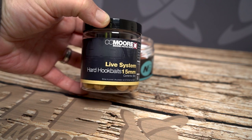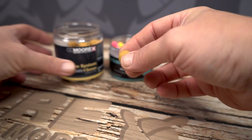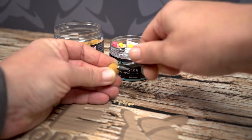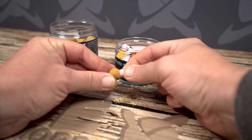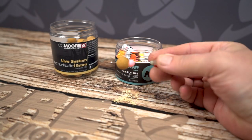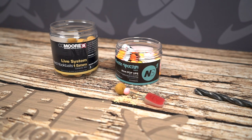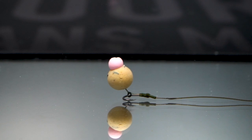The Hard Hookbait Drilled Topper. Using an 8mm drill bit, bore out some of your hard hookbait up to 5mm deep maximum. Select your preferred coloured Mini and insert it into the drilled hole with a baiting needle. Apply the new hookbait to your preferred rig.